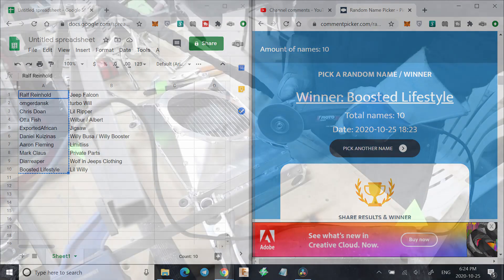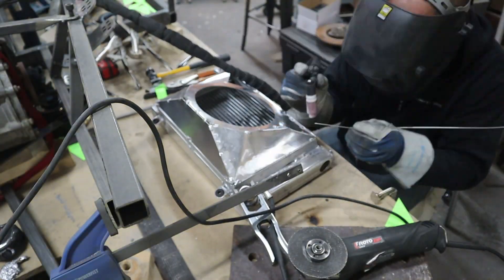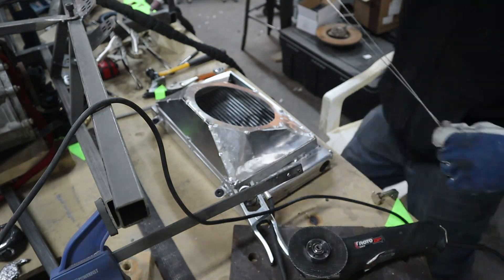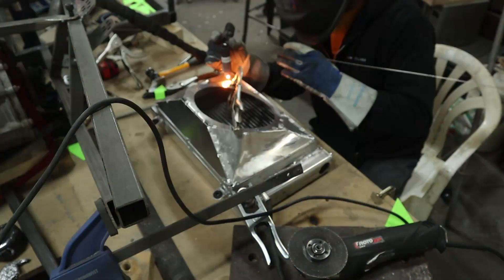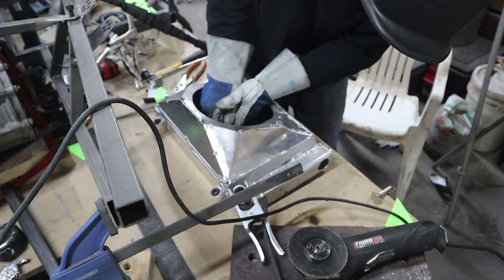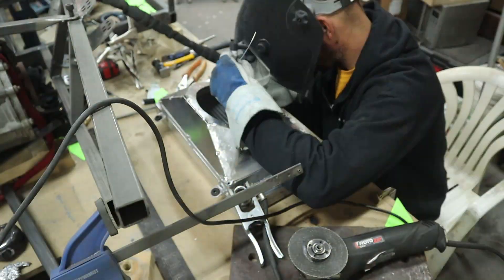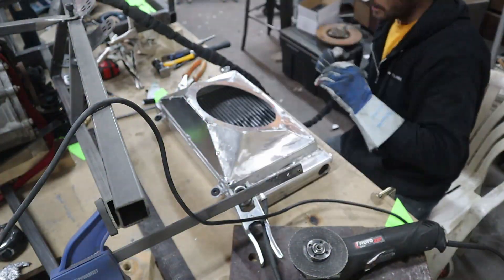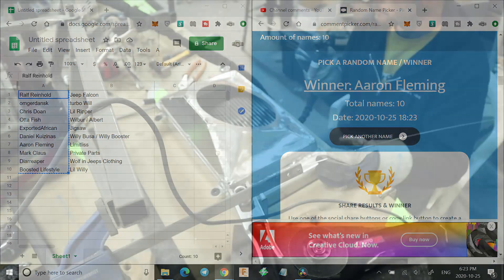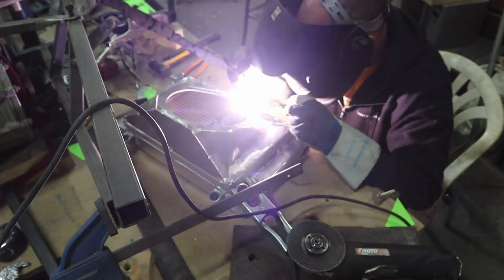Thank you very much for your suggestion — it's actually one I'm going to be considering. So Boosted Lifestyle, if you want to get this t-shirt, I'm still in the middle of redesigning them, so hit me up down in the comments below or I'll hit you up on Messenger. If you do not want it, we'll click again to see who the second recipient will be. The next one is Aaron Fleming — you would be runner-up if Boosted Lifestyle does not want it. Hopefully he does, because maybe he'll wear it on his channel and it might help us grow a little more. Thank you guys very much.